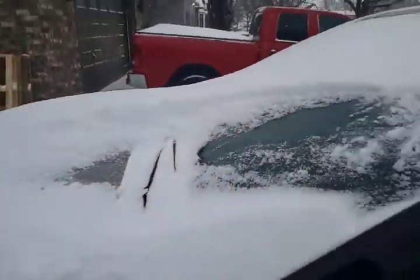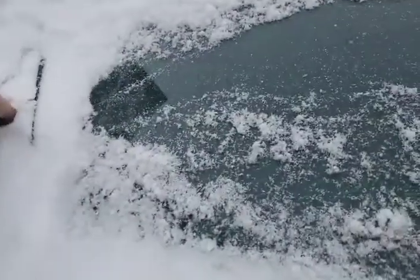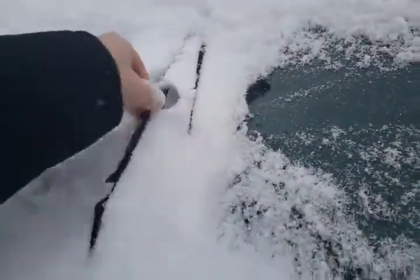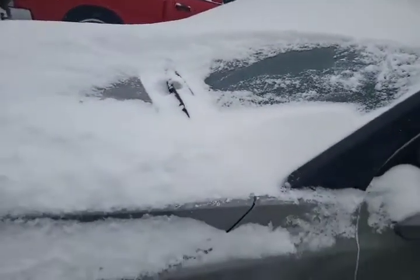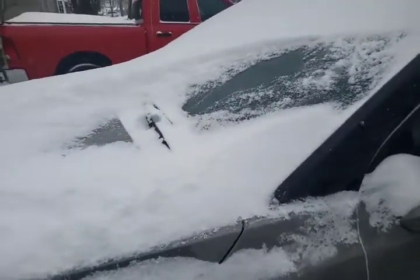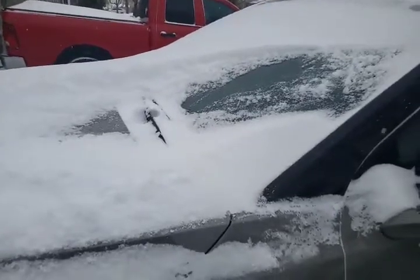First of all, I want to make sure that we're getting off as much snow as possible — obviously you're going to use a brush. Then look at those wipers: they are frozen solid. Now if I try to turn those wipers on, two things could happen — well, three things. One, I could get lucky and they could actually move without damaging anything.